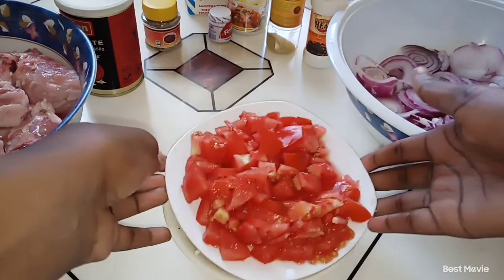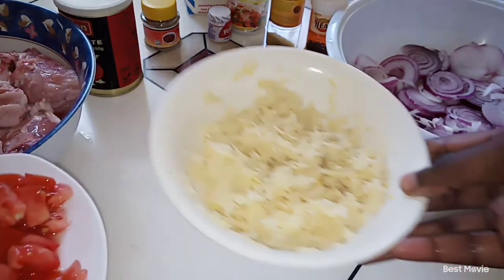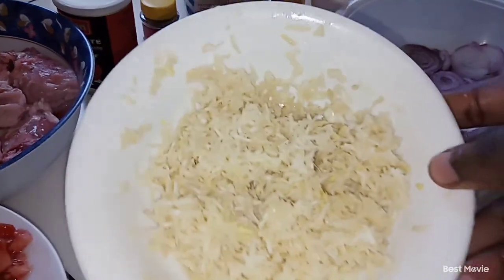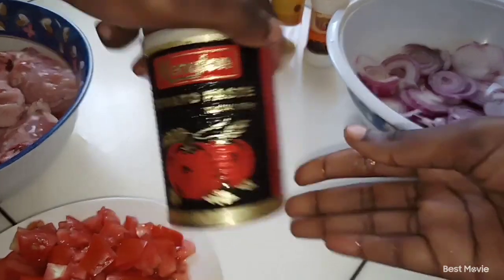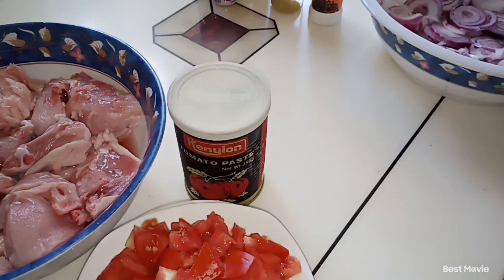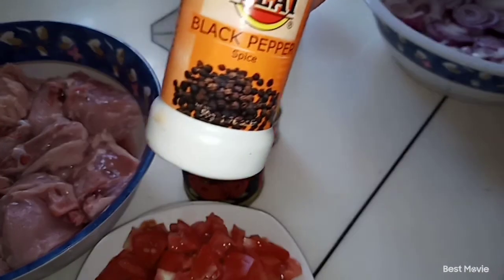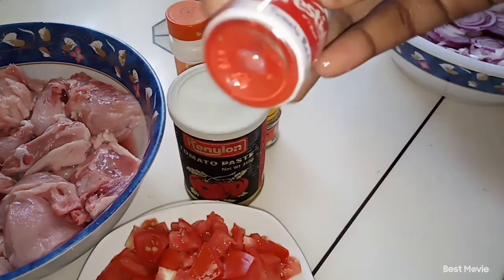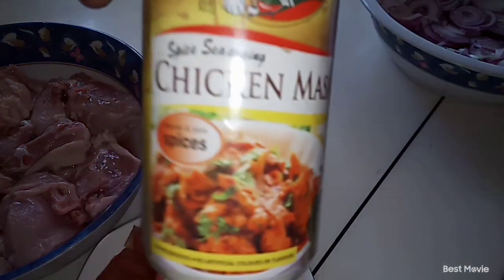I'm going to begin by showing you the ingredients we need to make this amazing meal. So here we have our tomatoes, and then here we have our ground ginger and garlic — we can't miss on ginger and garlic. And then here we have our tomato paste, cumin seeds which we're going to need when making the rice, black pepper, lots of onions, food color, and curry powder.